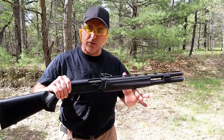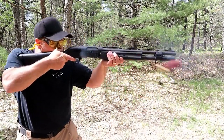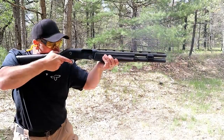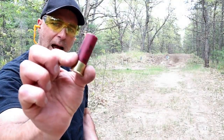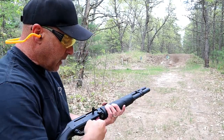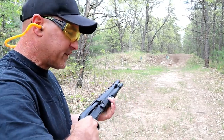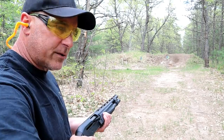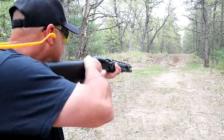Yeah, that was like nothing — really! Now I have eight rounds loaded. Let's see how quickly I can fire eight rounds at the berm. This next load is Federal Hybrid, a five-shot bird load traveling at 1,330 feet per second — I've noticed it's heavy recoiling in some other shotguns, but let's see how it does with this Remington V3 Tactical.